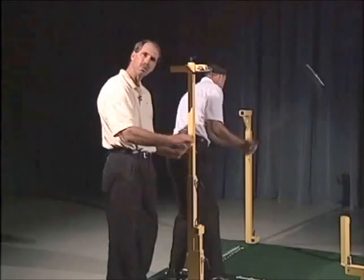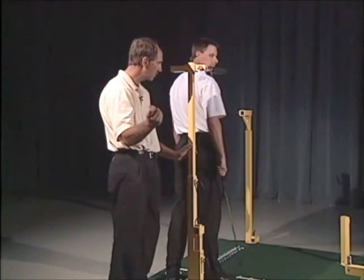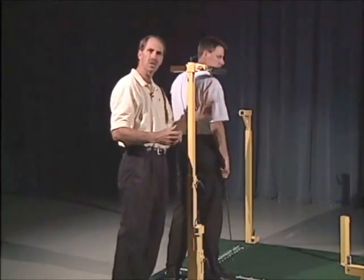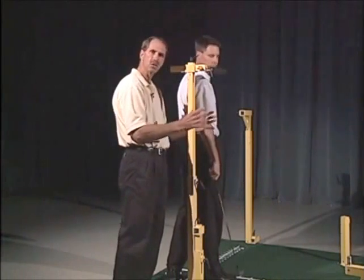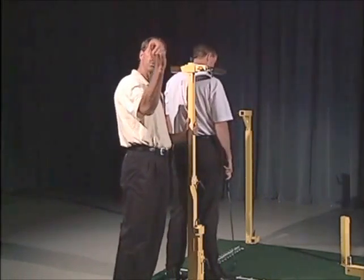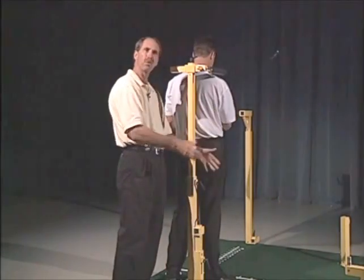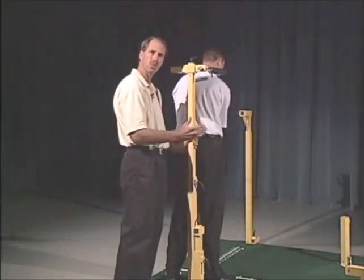If you had somebody who was taking the club back too short, what you might want to do is have them take it back until their hands touch this. Again, the application to most of these — you can use it to produce feedback if they're doing it wrong, or you can use it to produce feedback to make them do something right. So it works both ways.